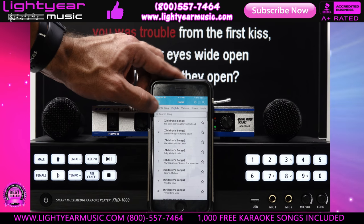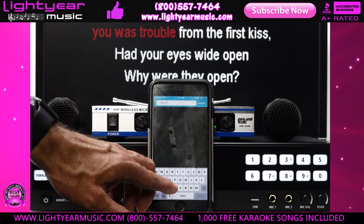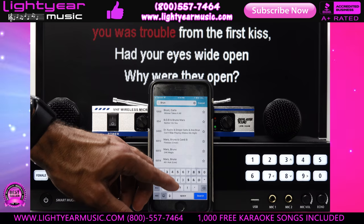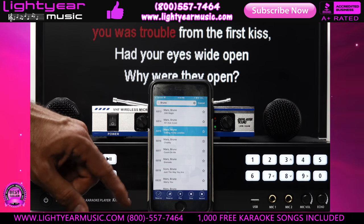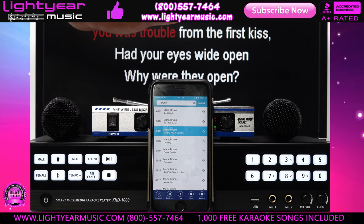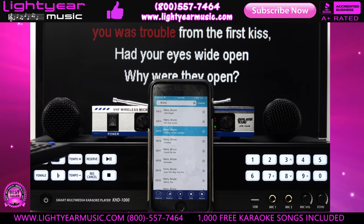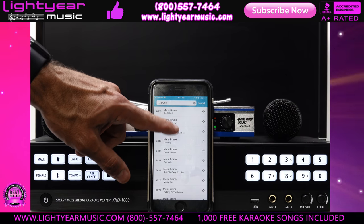You can also change the background with the BGM option. If I want to do a search I can hit search and just type in anything — for example, Bruno Mars. As I'm typing 'Bruno' you'll see my songs coming up really fast on the screen. There we go — Bruno Mars right there, click it, hit play, and that's how fast I have a song. The words come up on a secondary screen, which is really nice and easy to use.